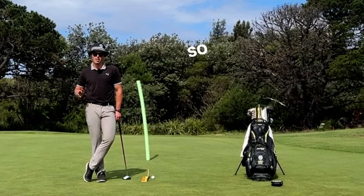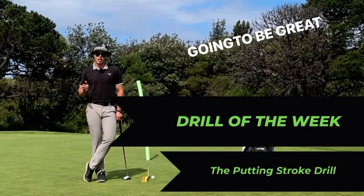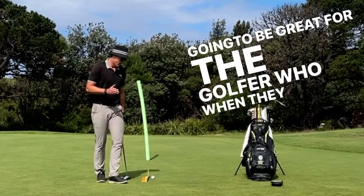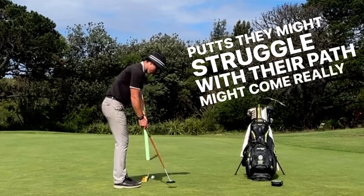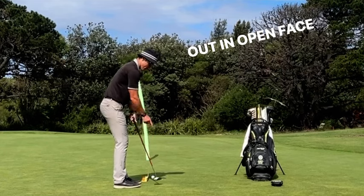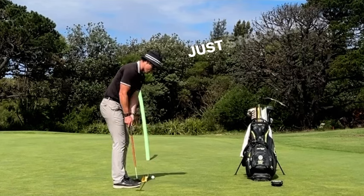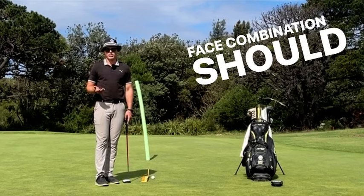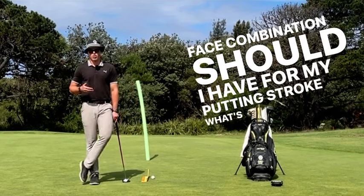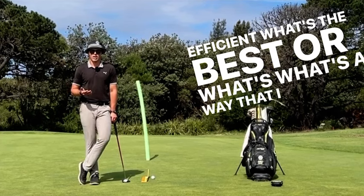I'm going to go through drill of the week. So drill of the week is the putting stroke drill, and this is going to be great for the golfer who, when they go to do some putts, they might struggle with their path, might come really out to in, open face, hit slice putts, or out to in, hit pull. Or they just struggle to figure out what path should I have and what face combination should I have for my putting stroke, what's efficient, what's the best, or what's a way that I can do it.